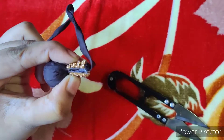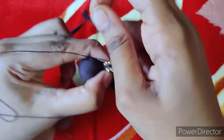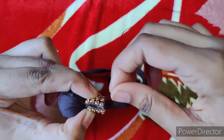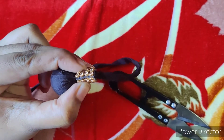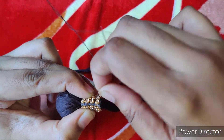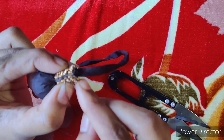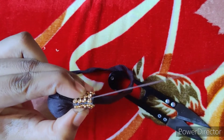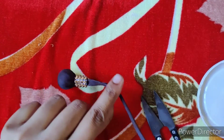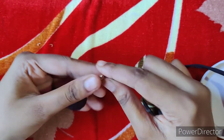We will place the stitches in the first row, then in the next row, and continue placing the stitches row by row until the stitch is complete.